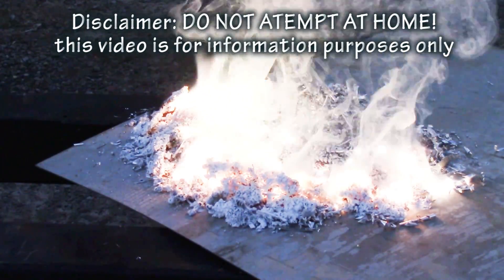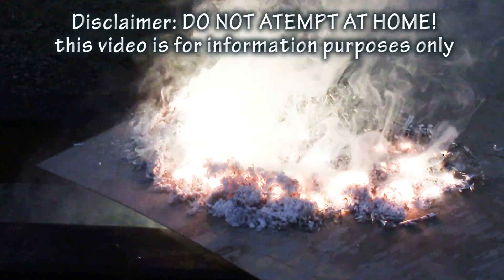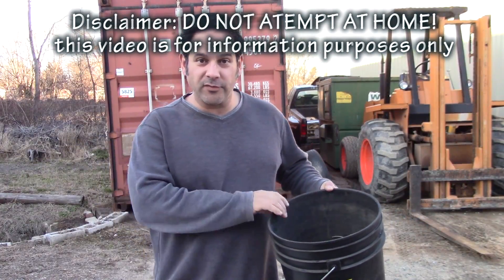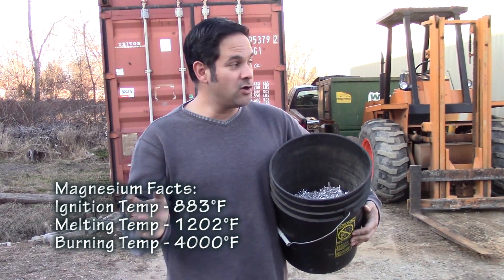This video is going to be a little bit different — it is not a build video, it is an experiment video on the nature of magnesium metal. I've got about five pounds of magnesium metal and we're going to do a few experiments out here in the yard where there's nothing that can catch fire.